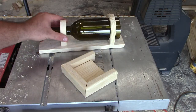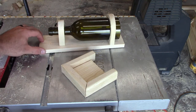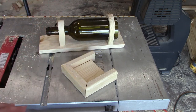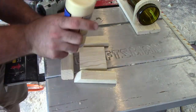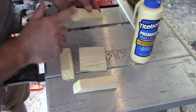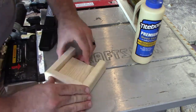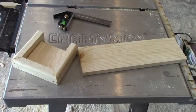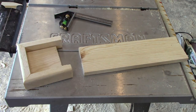Now we have all of our pieces somewhat put together like we want them. The first thing we're going to do is put our base together and attach it to our backing board, then decide where exactly we want our bottle set because none of this is actually attached just yet. We're going to be using glue for all these joints and attaching them with inch and a quarter finish staples.